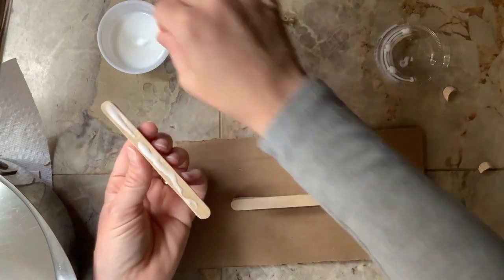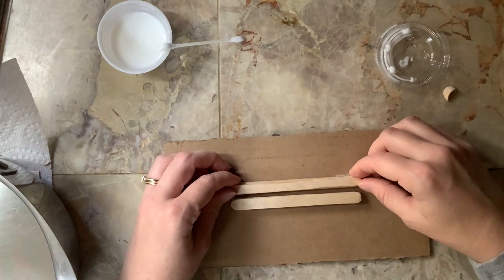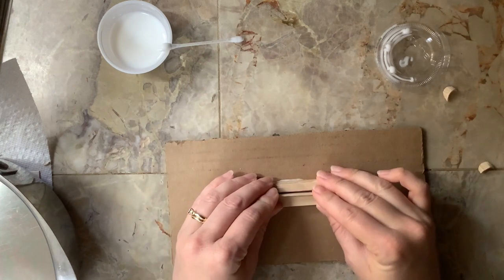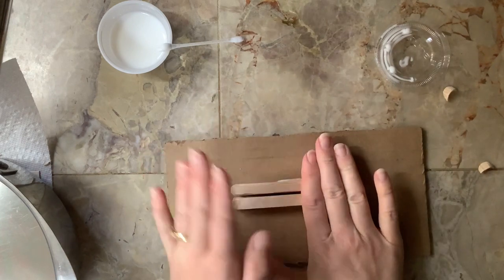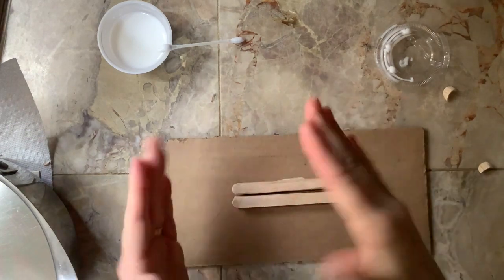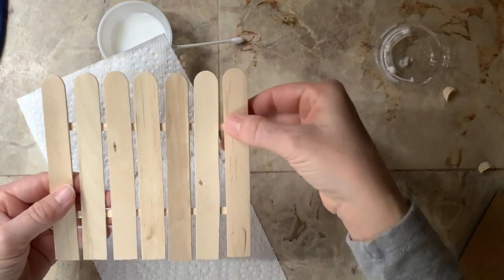Apply a generous amount of glue to the second support and set it down close to the first. Take the extra popsicle stick and place it between the two supports as a spacer — this won't stay, it just gives us the right gap. Once they're tight on either side of that spacer stick, remove it, don't let them get any closer, and apply pressure for a few seconds. After holding pressure and keeping something heavy on top for about five minutes, the supports should be nice and sturdy. And there is my little fence — oh, one part fell off, let's put a little more glue on that.